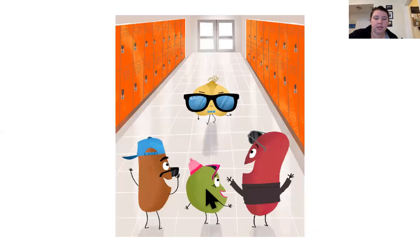Wow. So, this book was teaching us about how it's cool to be kind. It's cool to help other people. So today, in your journals, I want you to write about why it's cool to be kind.